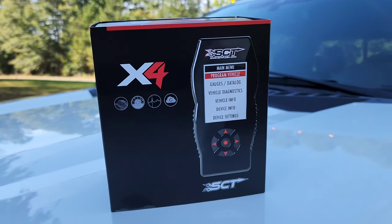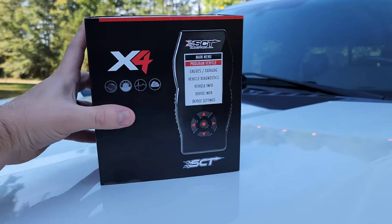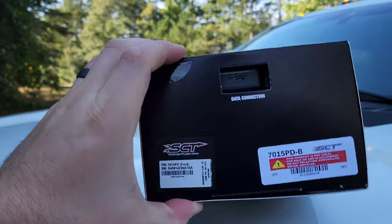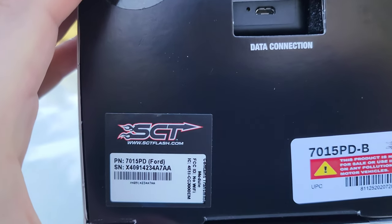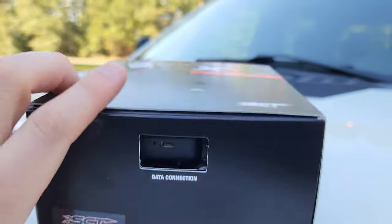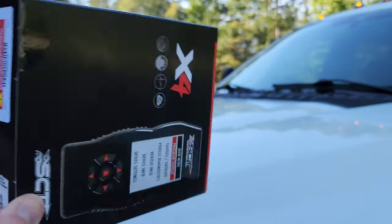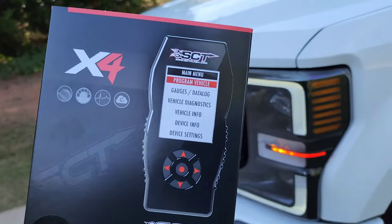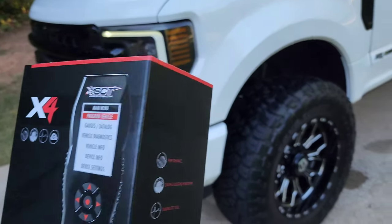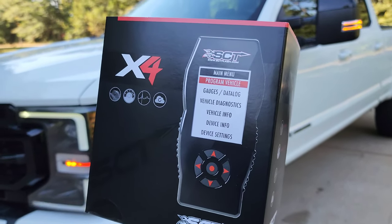So SCT has come out with the X4 for these trucks. You might say, hey, that's a really old device, but if we look at the part number here, we've got some new stuff. This is the 7015 PD — I'm assuming PD stands for Powerstroke diesel. This thing has some funky connectors that we're going to plug into the PCM and then into the OBD2 port. So let's go check it out.